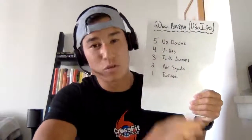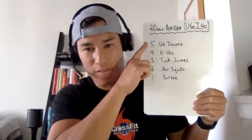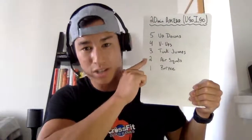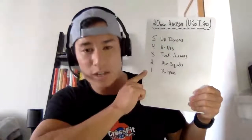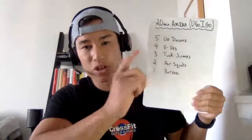20-minute AMRAP — as many reps as possible, you-go-I-go style. That means you've got to find a partner and do this with them for 20 minutes. You go, I go means you will do five up-downs, four V-ups, three tuck jumps, two air squats, and one burpee. Then I will go. You rest when your partner is working out, and you keep going through these rounds, switching off for a total of 20 minutes.